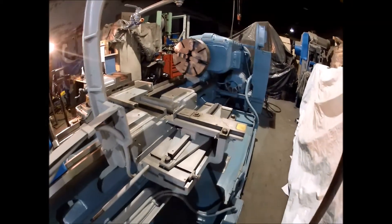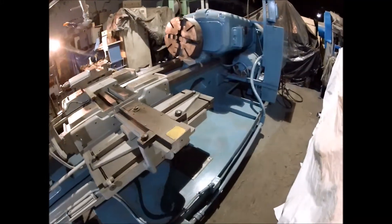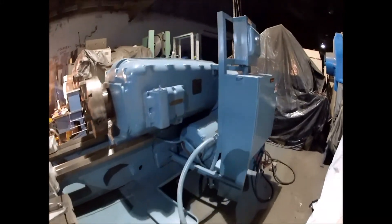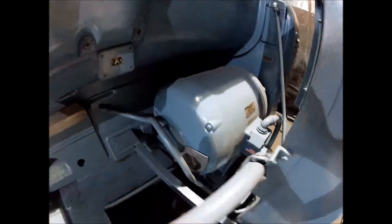It's got all the electrics put right on the machine back there — the motor drive. It's currently wired for 460 volt. It can be rewired to 220 or 240.